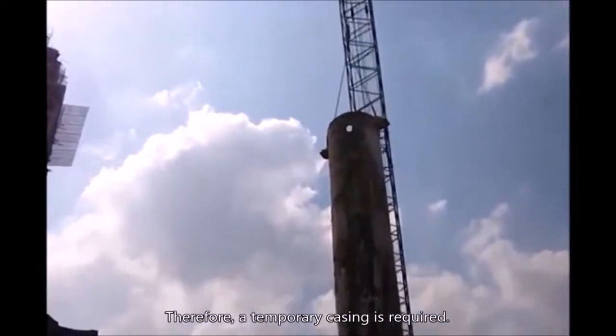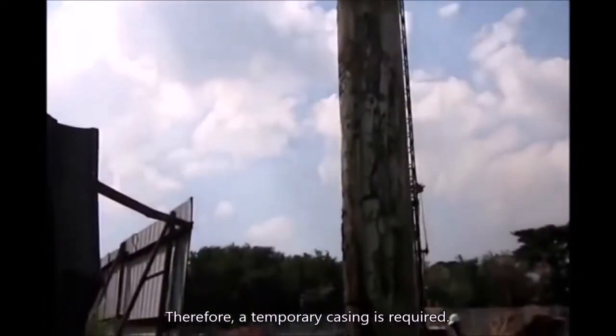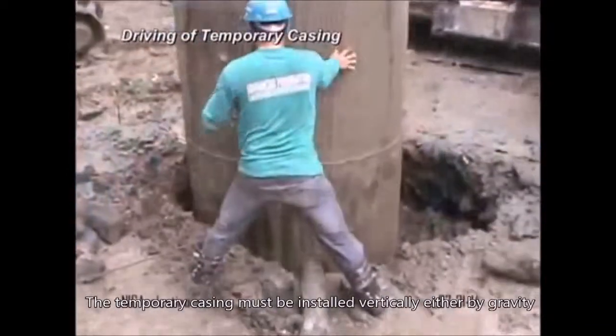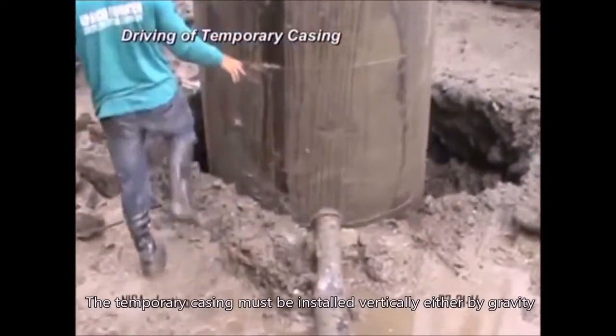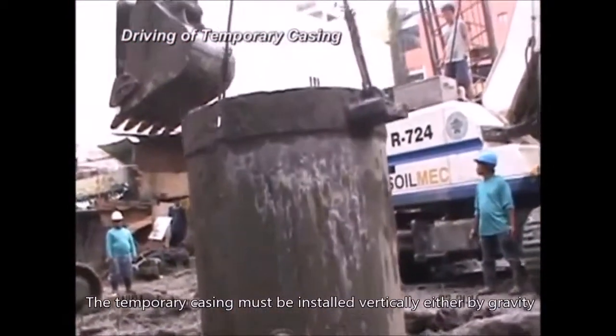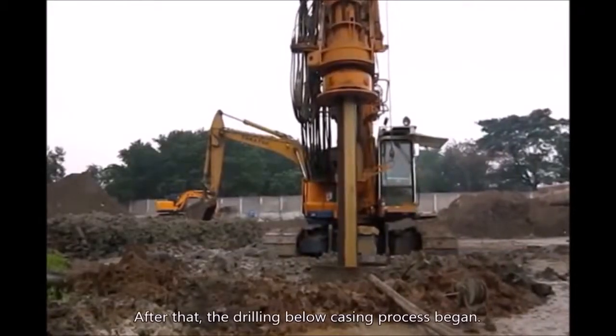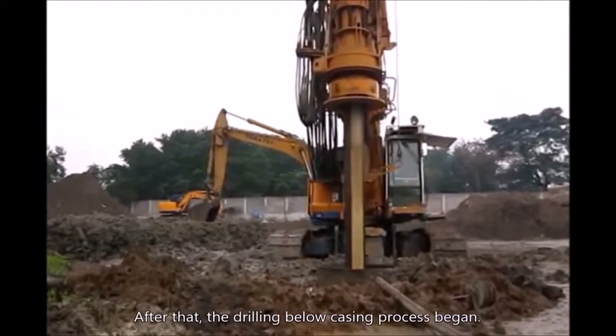Therefore, a temporary casing is required. The temporary casing must be installed vertically, either by gravity or vibro hammer. After that, the drilling below casing process began.